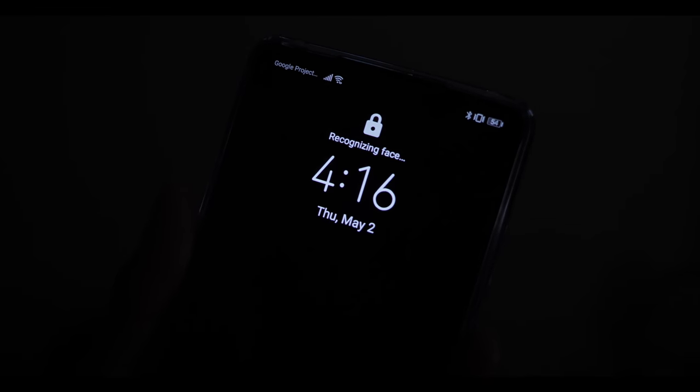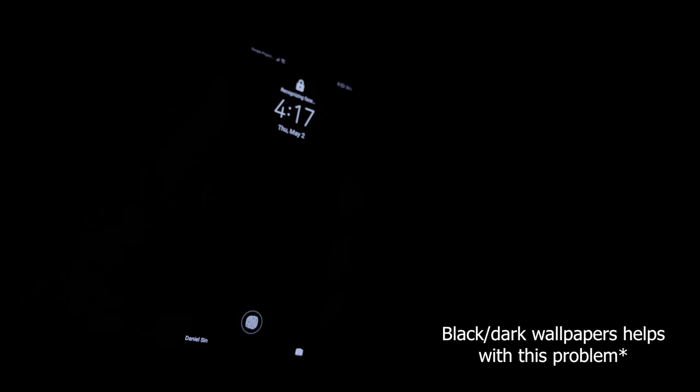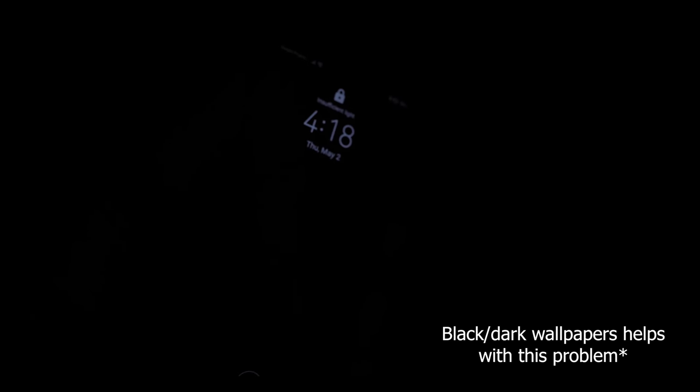I still have the same problem with face unlock as I did with the Mate 20, where the screen brightness shoots way up high as I turn it on just to read my face. If I'm in a dark bar or about to fall asleep with all the lights off and my eyes are already adjusted to the darkness, turning on the screen causes the brightness to shoot up super high and it just hurts my eyes.